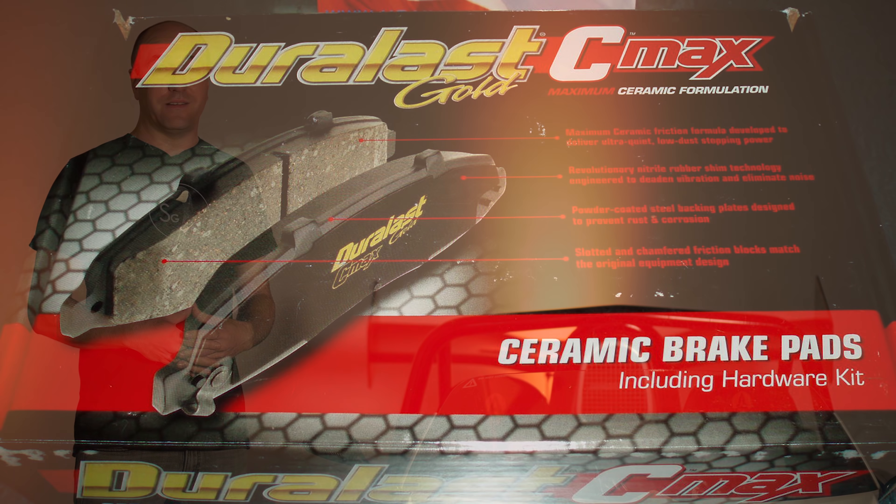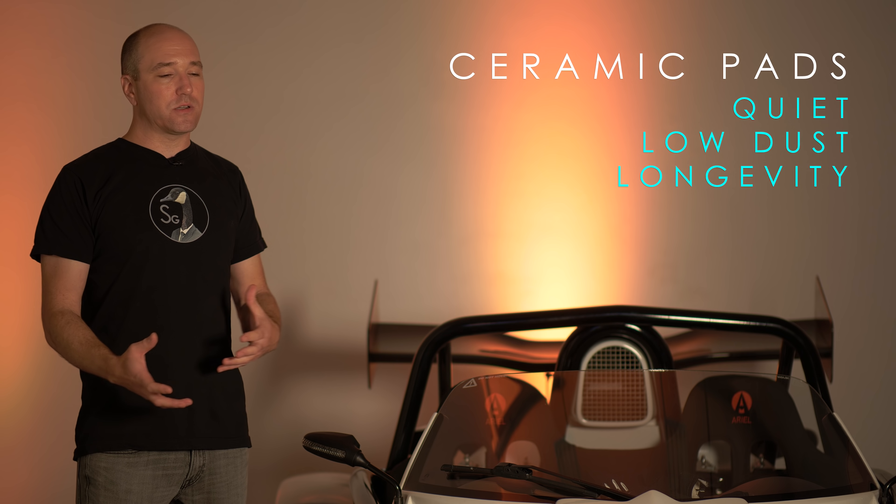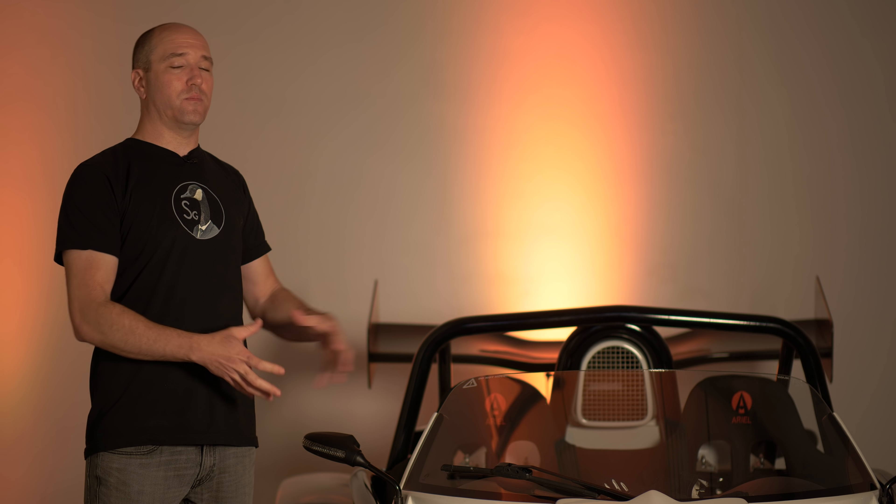Ceramic brake pads use fillers and ceramic materials bound together. They're excellent because they're quiet and they don't have a lot of brake dust, so you're not getting your wheels all dirty. They're really good at pretty much all the lower temperature ranges compared to organic brake pads, and they do tend to last a lot longer — but they are not good at higher temperatures. Much like organic pads, they're more skewed towards the street temperature range where most people live.